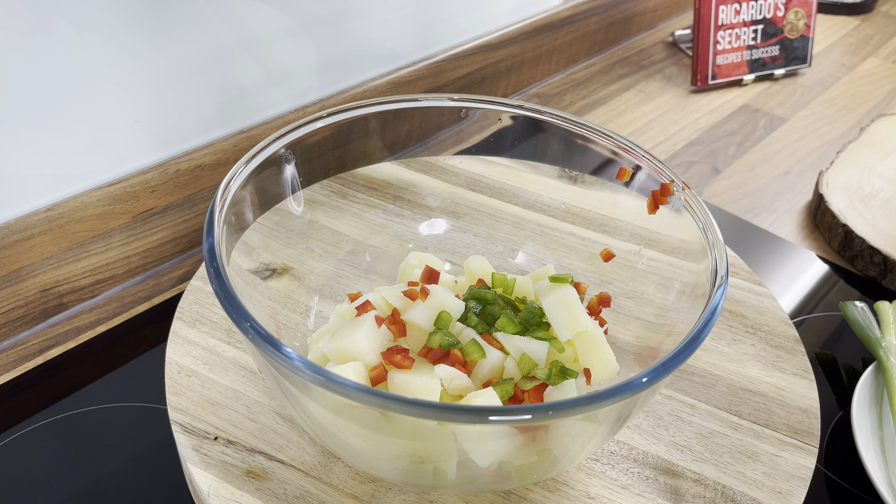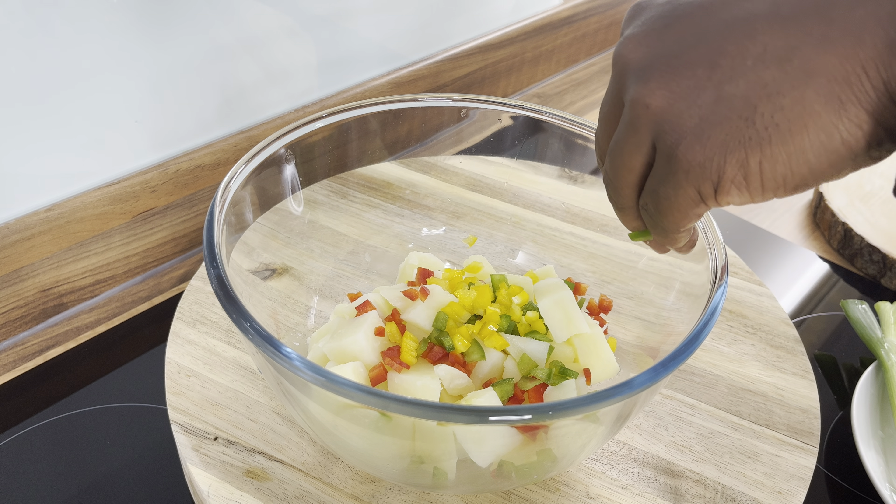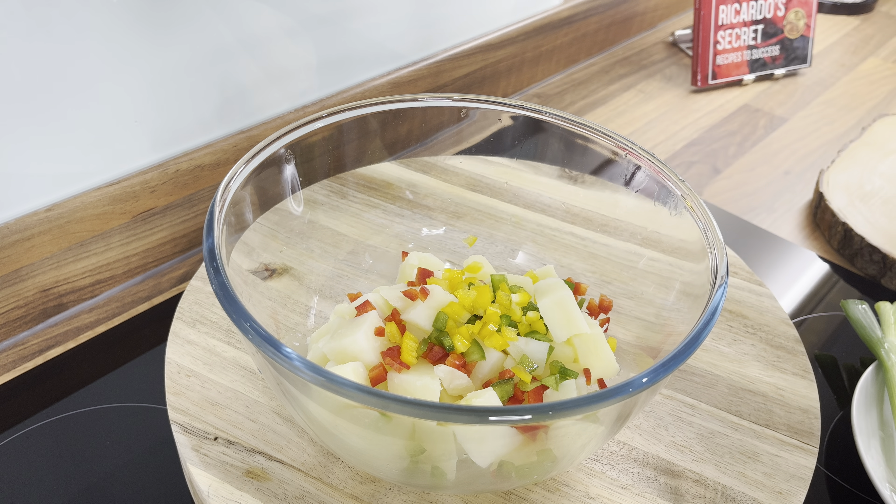So I'm finely dicing up the peppers. Hope you guys can see — that's the yellow pepper right there. You want to make sure you cut up all the peppers nice and fine.